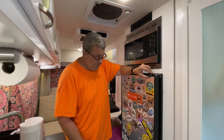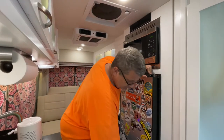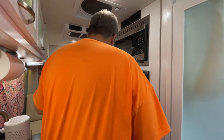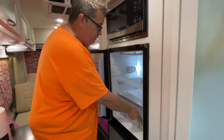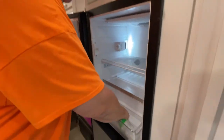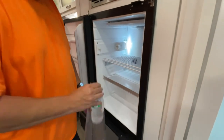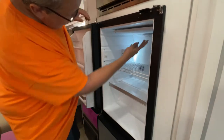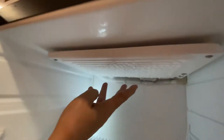Basically all you really have to do is empty it. We already have it fairly empty because of our last trip and took everything out. You can see up here it doesn't really need to be defrosted much, but there is some frost here. The more it builds up, the worse it gets for making it run good.